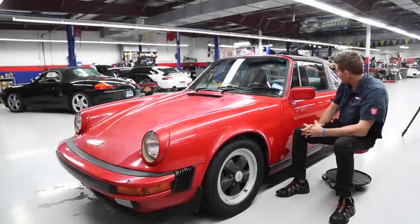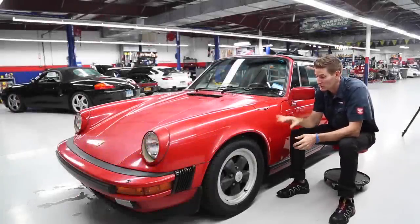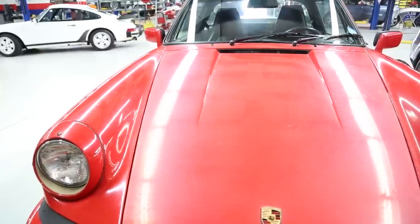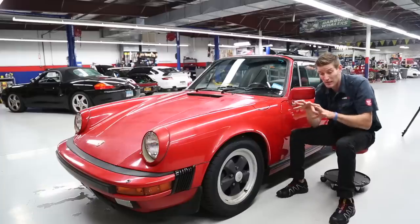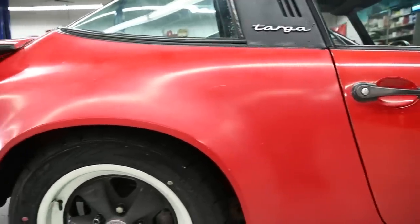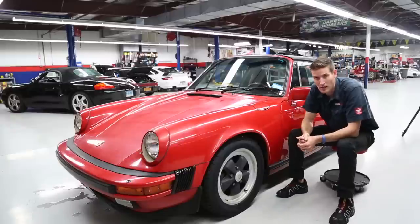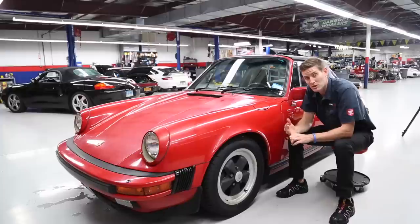Today we are working on this beautiful 1985 Porsche Targa in guards red. On the backside I'll show a little video — it's been repainted so it's actually turned white, and the door looks a little bit more deep rich red, but still you can see it's got a lot of paint fade. So what we're going to talk about today is the difference between hand polishing versus machine polishing.